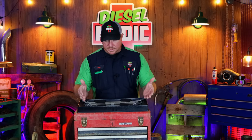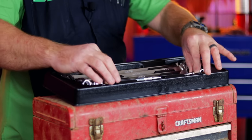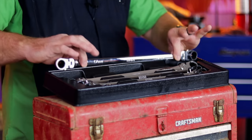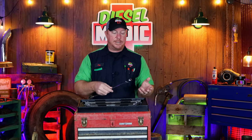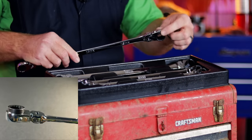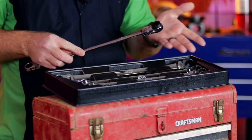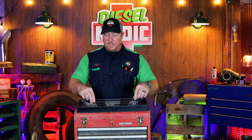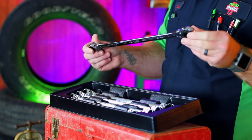Looking at these wrenches, the sizes are 8 and 10, 12 and 14, 13 and 15, 16 and 18, and 17 and 19 — so it does skip the 9 and it does skip the 11. I wanted these because it kind of works like a super shallow socket, if you will, with this little offset on there. In tight places where you don't need the offset, you can flip it over because it is reversible. I just like the design of these — I like the length of them. This one is over 18 inches long, and that is going to provide a tremendous amount of leverage.